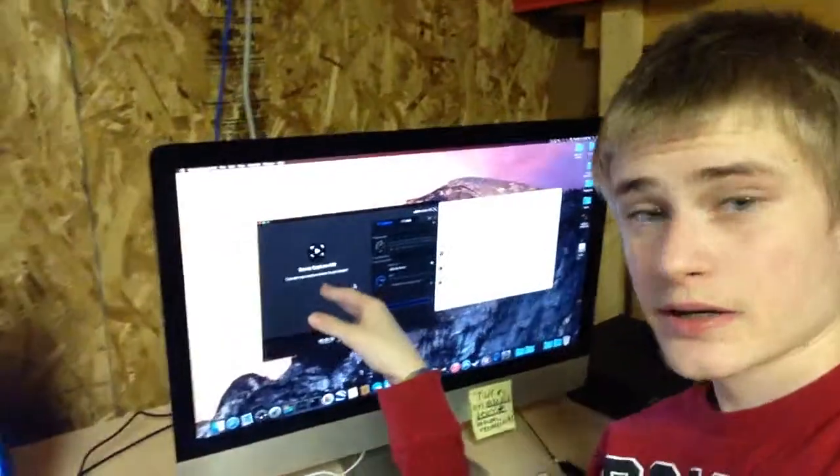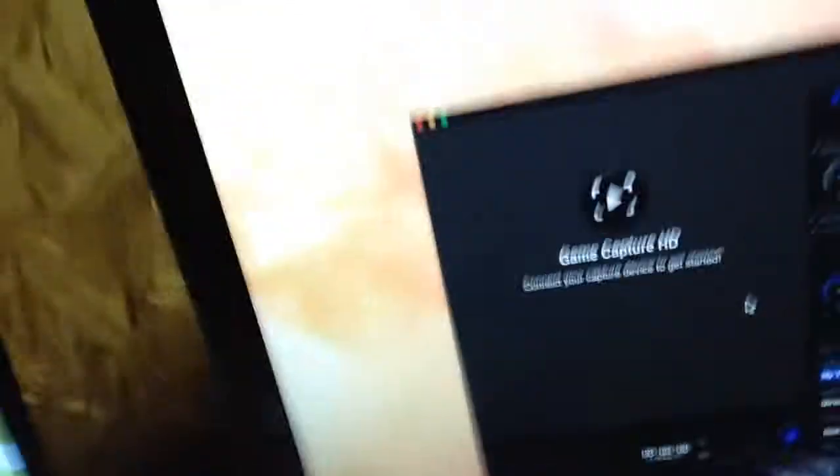It's doing this thing — I don't actually know what's going on, I can't see. I'm looking at the iPhone right now. GameCaptureHD says 'connect your capture device to get started.' It's doing that with the Mac too. When I try to record the Mac, it does that — it's like, 'connect your capture device.' The device is captured. When I plug it in, the screen blinks, and it's plugged in right now.